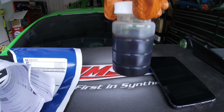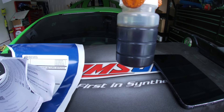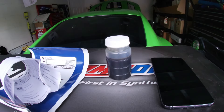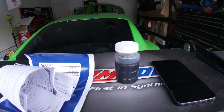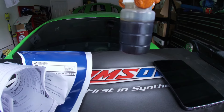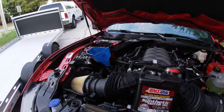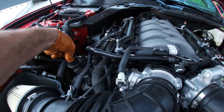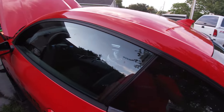Look how dark that oil is — and this oil only has 2,600 miles on it. That's how quickly the oil gets darkened from getting so hot, just from regular daily driving and some hard street pulls. That's how well the Motorcraft did. So again, it takes 10 quarts. We've got our 10 quarts added — go ahead and put the filler cap back in.